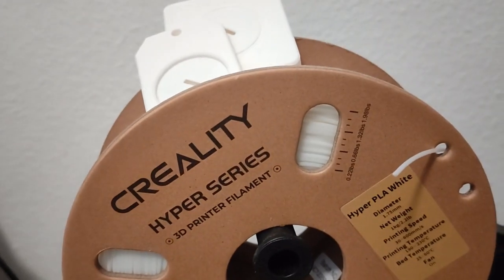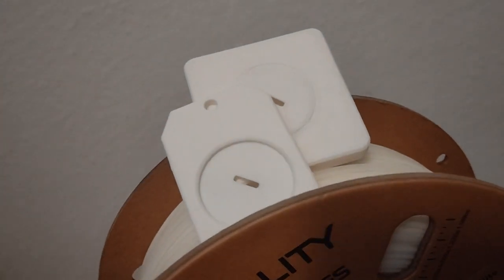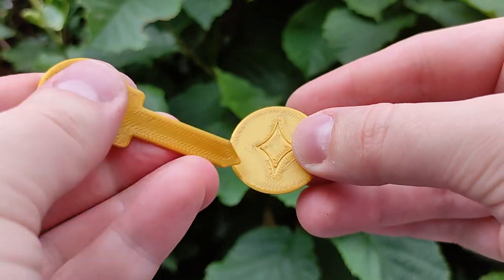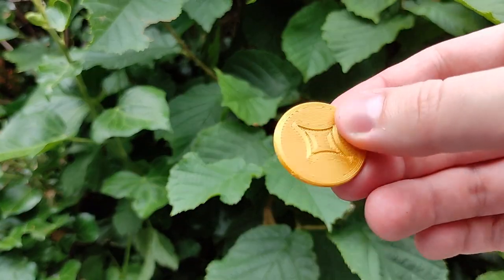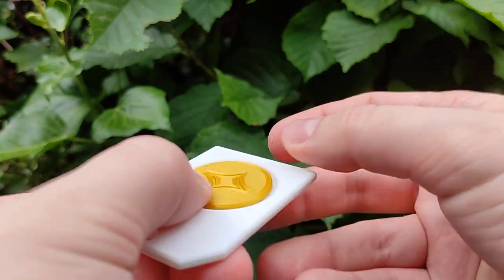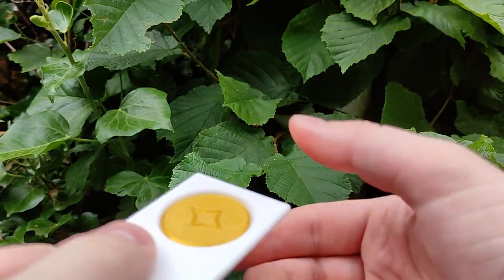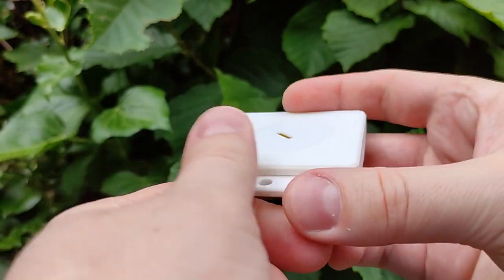This is something magical, 3D printed with the Creality Hyper PLA filament. The magic trick does not just consist of this box and the slider — we also need this 3D printed key and the coin. The coin is solid and impenetrable without breaking it. But now watch this, and look closely, and let me know in the comments if you can figure out the trick.